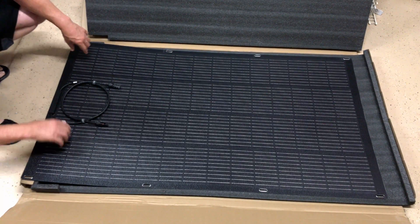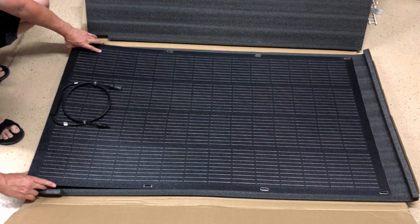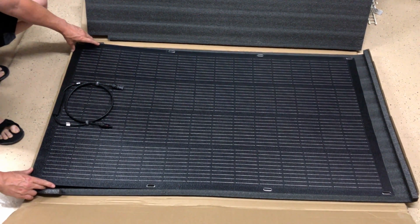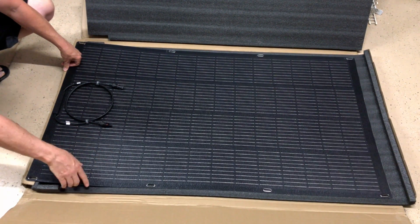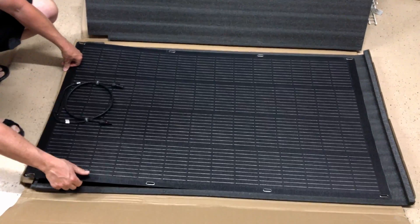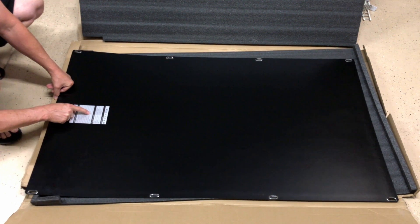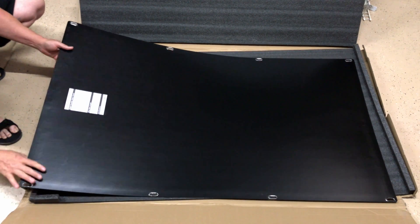We'll get it hooked up and I'm going to charge the little power bank they sent with it. According to the specs and the numbers, it should be a really good pair-up with that particular power bank. It says water resistant IP68 — very nice looking panel, curious to see how it will perform.